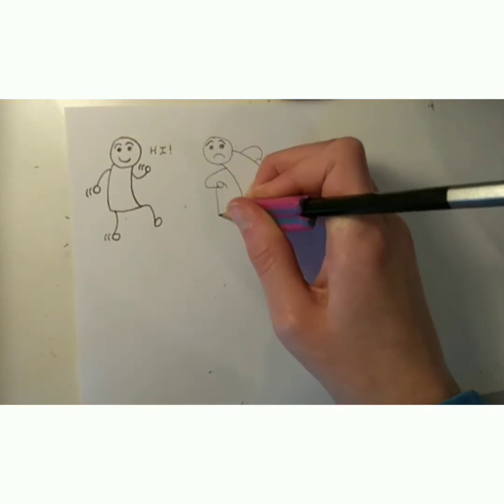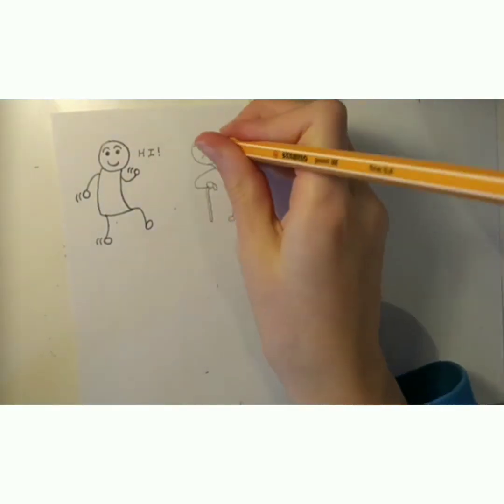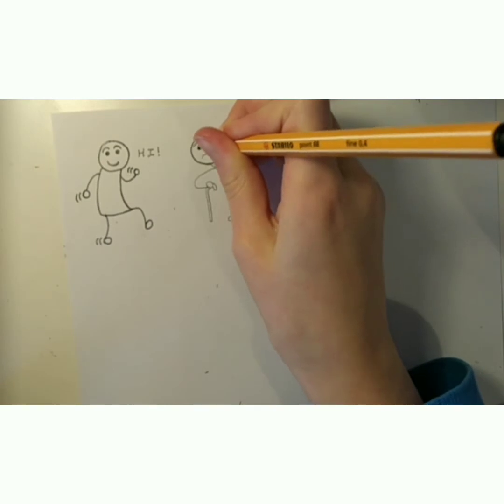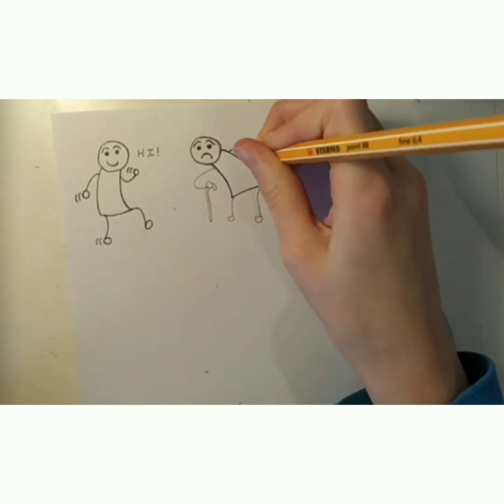This one's going to be a lot more bent over and frowning. The eyebrows will be pointed up to show that, and then one hand will be on the back and one will be on a walking stick. I just do circles for the hands.